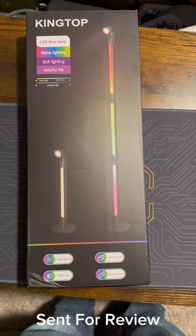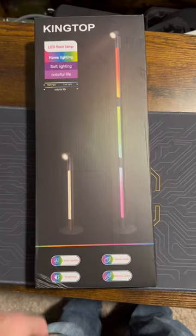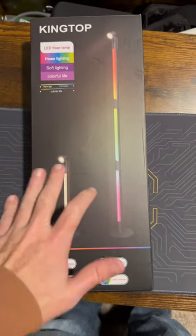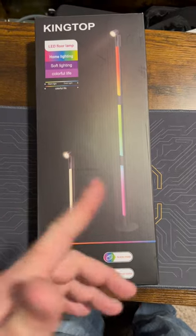I got sent this King Top LED floor lamp. We're going to unbox this, put this together. This was sent to me for testing and review, but this is all my own opinion. So let's get this unboxed and put together and check it out.